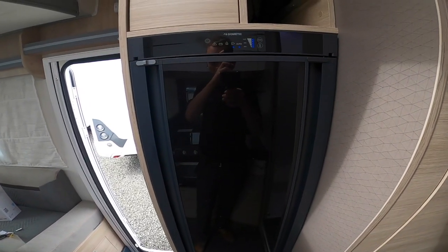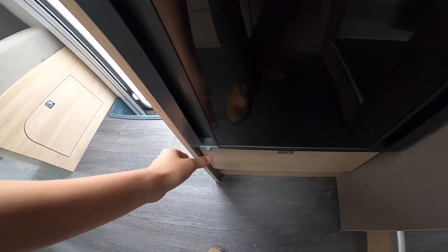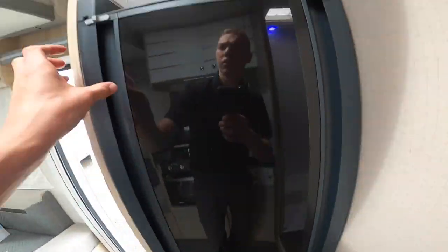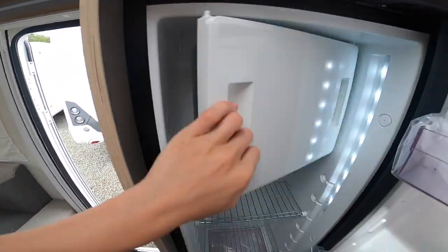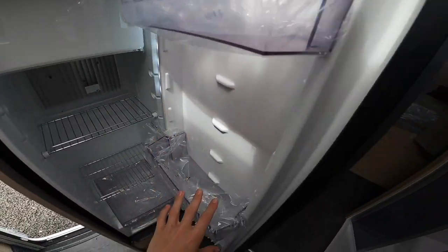Across from the kitchen you've got your tall fridge. Pull these two toggles back first — these are your travel catches — push them forward and back which releases the door. You've got freezer space, large storage, and door bins.